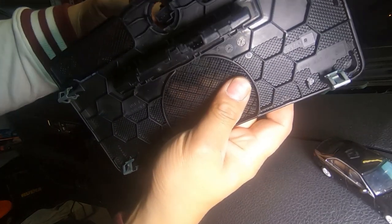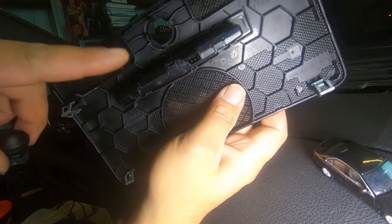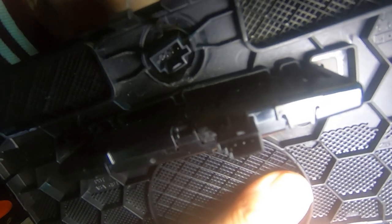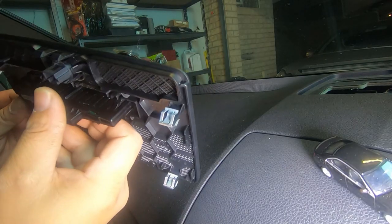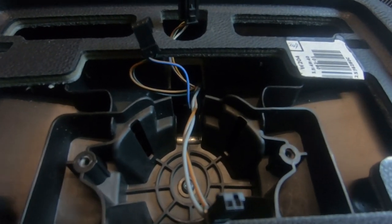To get it back in, line it up, align your tabs with these two points here, push it in straight down, and it clips back into place. That's all there is to it.